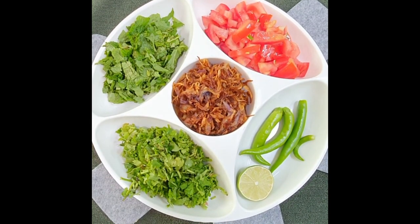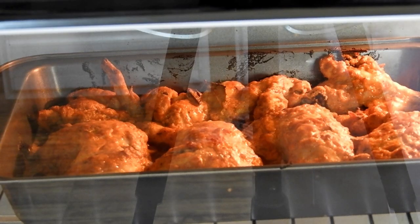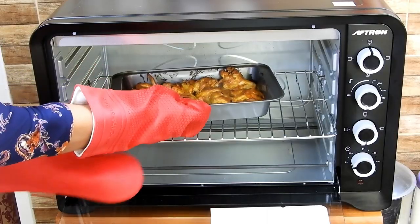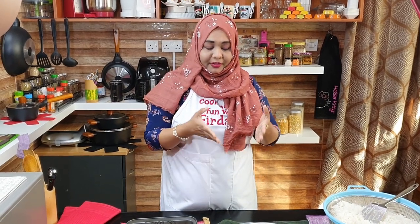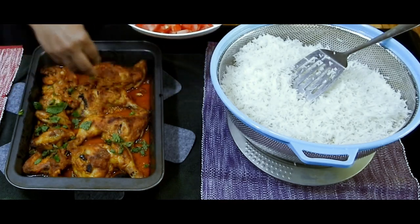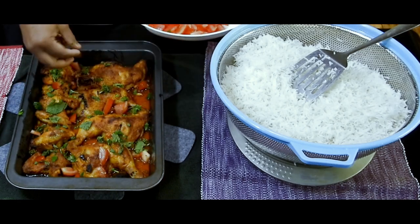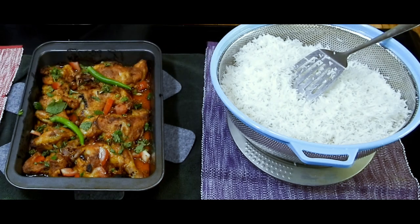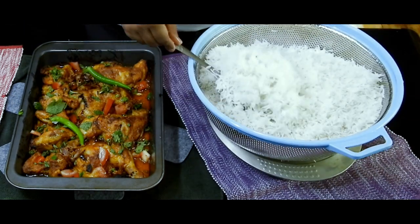3 to 4 green chilies — you can increase the number as you want — 1.5 lemon and 1 large tomato chopped finely. Just have a look at the chicken; how beautifully it's getting baked. Now the chicken has come out of the oven. We have our vegetables, fried onions, and everything is ready along with the rice. So now we will start with the layering. First I will drizzle some mint leaves along with coriander leaves, chopped tomatoes, fried onions, green chilies, and squeeze the lemon. After squeezing in the lemon, I am going to layer my rice — this is 60% cooked rice.